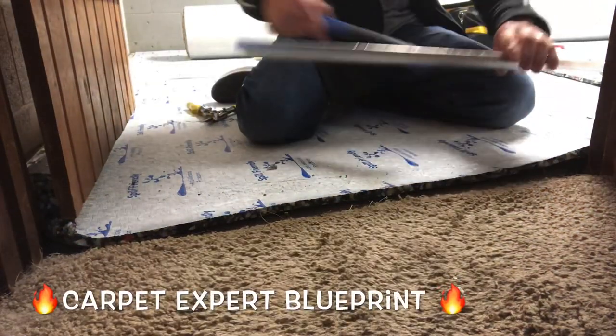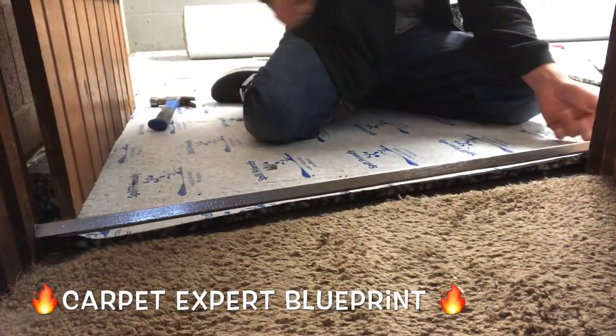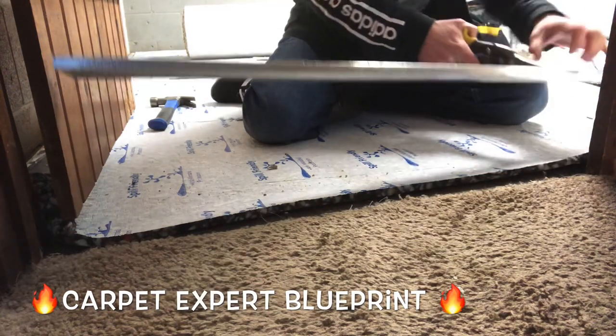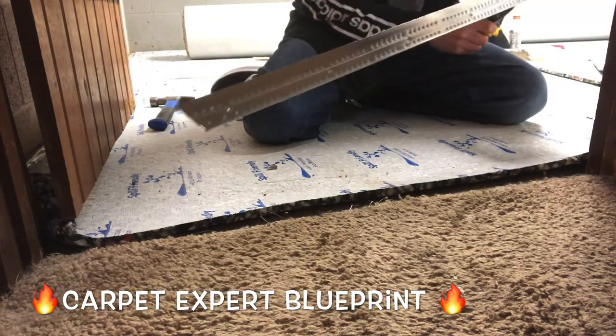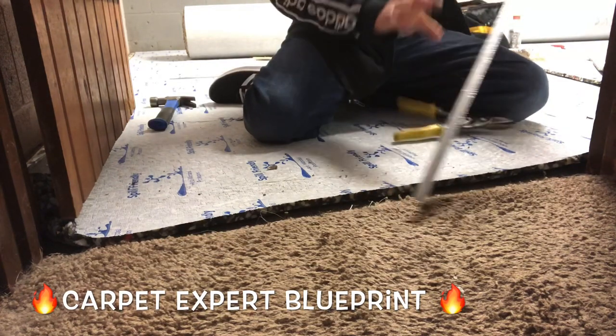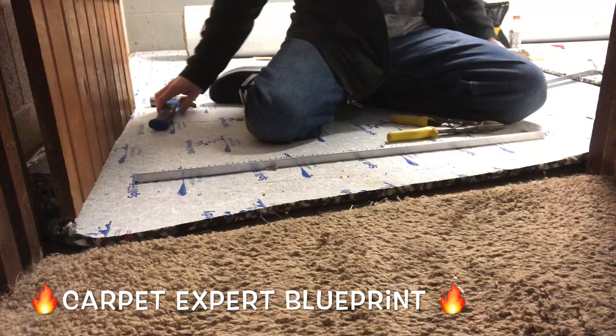Using carpet transition strips on top of existing carpet. It's Carpet Mike here from CarpetExpertBlueprint.com, and right now I am cutting a carpet gripper metal and I'm actually going to set it on top of the edge of this existing carpet here.